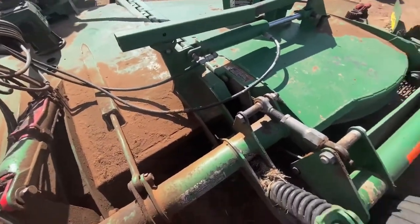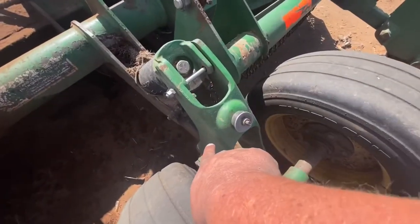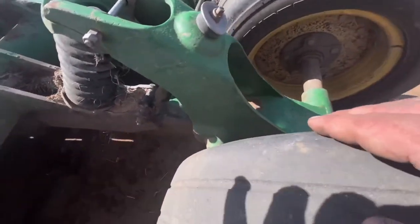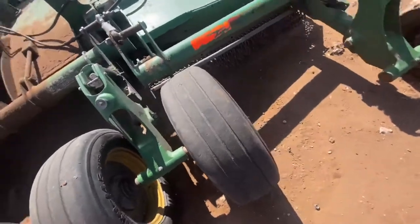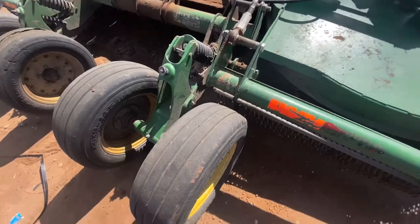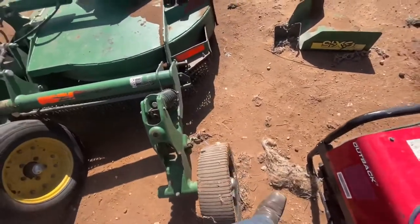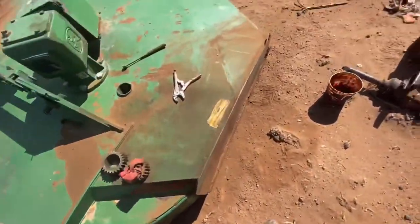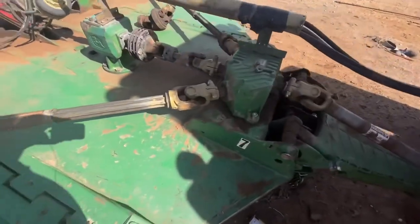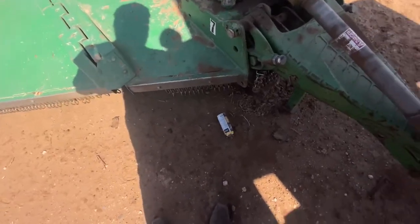When you're getting one ready, you've got to look at these holes right here, if you're going to be using it very much. We use them quite a bit, so stuff that wears out on us might not wear out on you. You probably don't worry about the chains like we do.